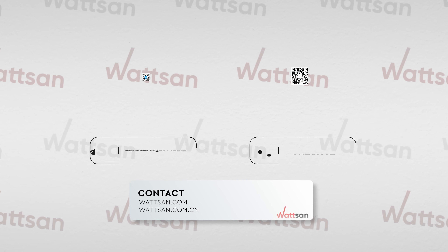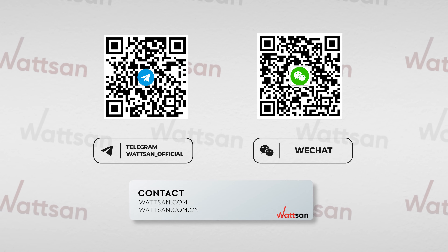Want to see our machines live? Follow our website, Telegram, or WeChat for export updates.